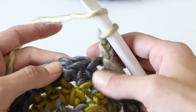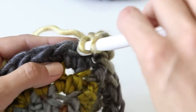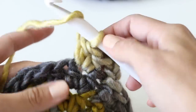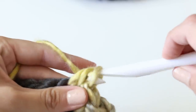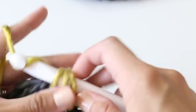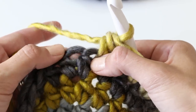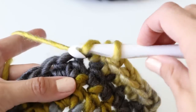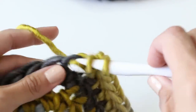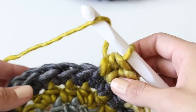Chain two. Half double crochet — we're going to skip the first stitch and go in the next one, putting two in that first stitch. Now instead of two consecutive stitches we're going to do three. So there's two, one, one, three. Here's a hint — here's our other two: we're going to place two half double crochets in the space in between the two. Remember: yarn over, insert your hook, yarn over, pull through all three loops. So we did two, one, two, three, then two again — continue that going all the way around.